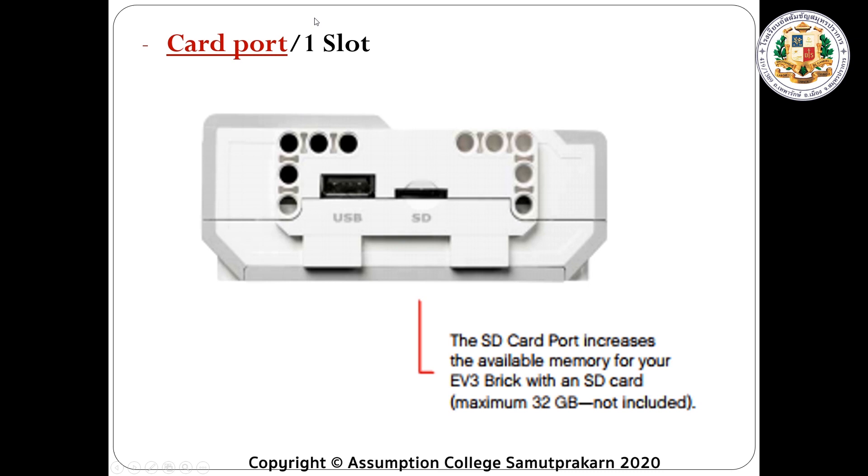Next, we have the card port, which has one slot. It's over here beside the USB port. This is what we use to add more space or more memory in our brick controller. We can put an SD card here to increase the available memory for your EV3 brick. The maximum is 32 gigabytes.